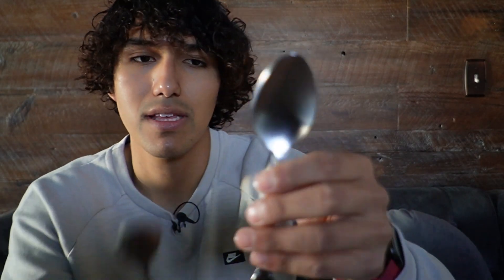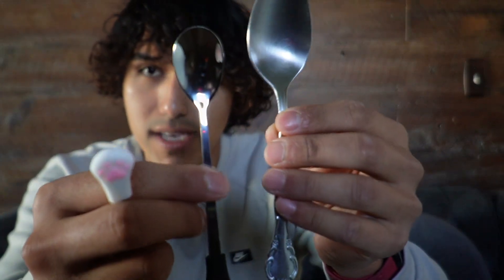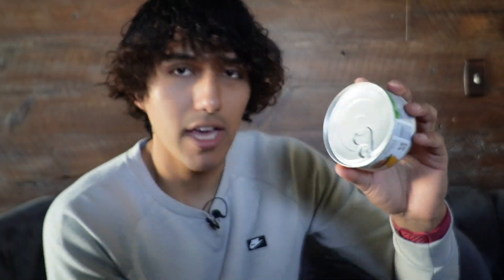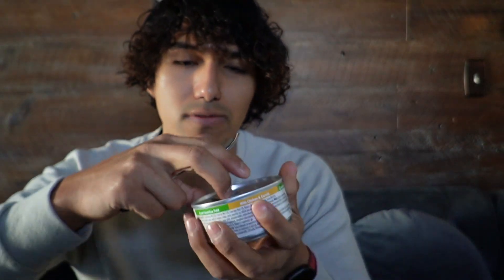In comparison to a regular spoon — something I would normally use to eat with — this one is miniature, but it's a good size to dig deep and also cut through the actual food.